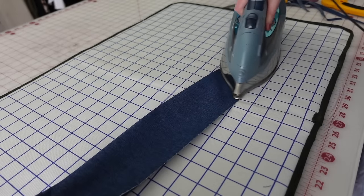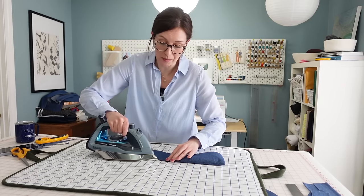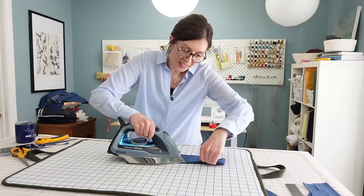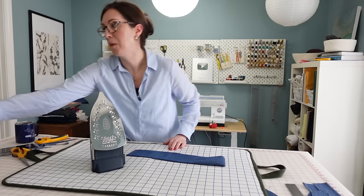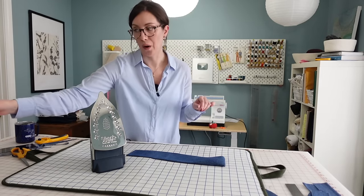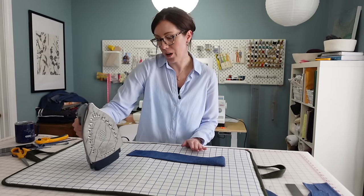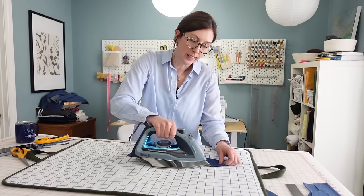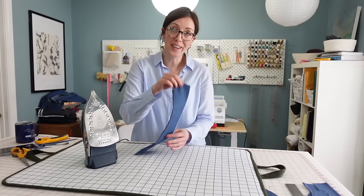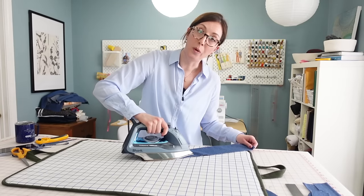A question I get sometimes is why have such a big seam allowance if I'm just trimming it off. It makes it easier to get a neater finish — you can trim off all the rough edges — and having a consistent seam allowance throughout the pattern makes instruction simpler. I also get asked what iron I use. Honestly, this is not the best iron — it's a Shark Professional 1600-watt and I can't even use it with steam because it spurts water everywhere. When I need steam I use a little misting bottle. One day when it finally goes kaput I'm going to get a much nicer iron.